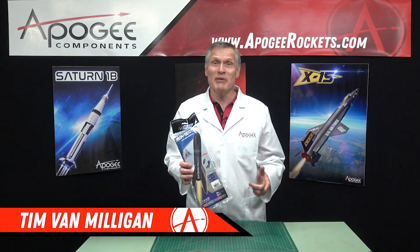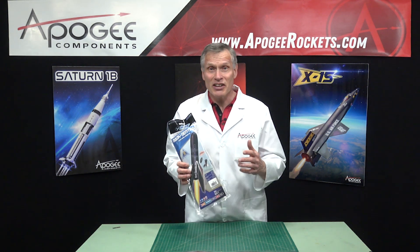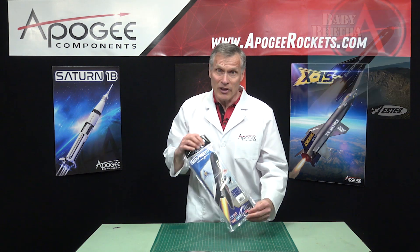Hi, I'm Tim Van Milligan, and yes, I am a real rocket scientist. Today we're going to unbox the Estes Baby Bertha rocket kit.